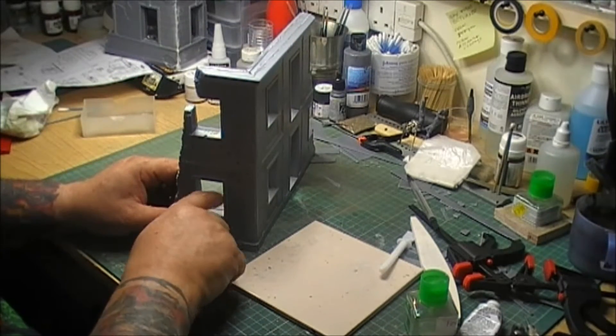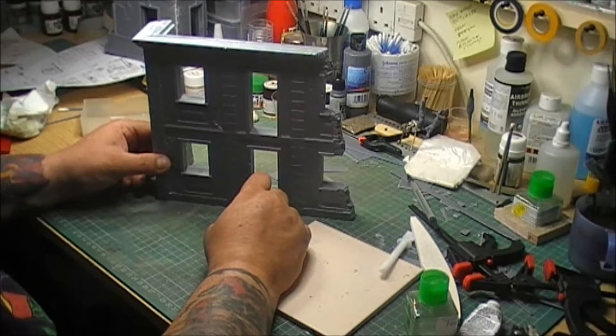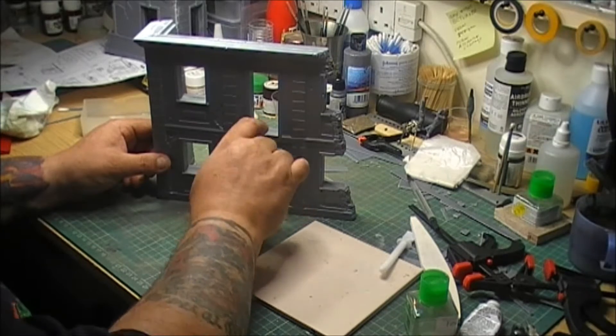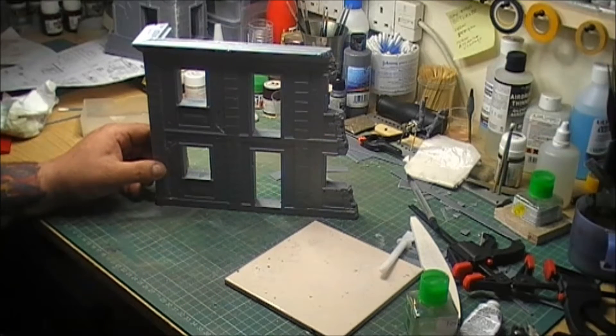There are gaps in between by the windows. I've got to build the window frames and the door frames up before I fill them, because I want to see if it fills the gap - if you get what I mean.